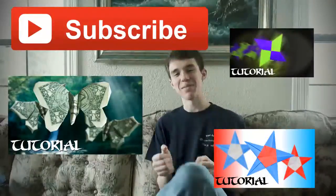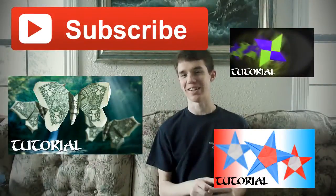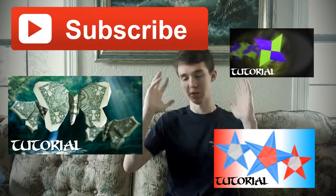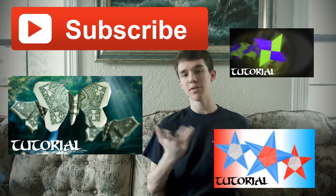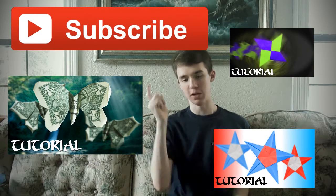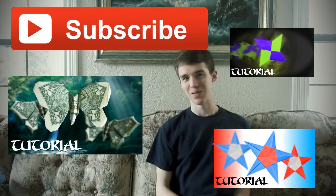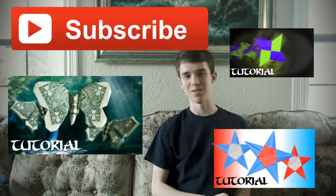Hey guys, I am Sam and I personally thank you for watching that tutorial. If you enjoyed it, please feel free to subscribe and check out some of my other tutorials listed here. If you have any ideas for future tutorials, don't hesitate to leave a comment below or send me a message, and we'll get back to you as soon as possible. I am Sam and I'll see you next Tuesday.